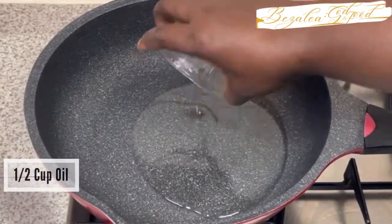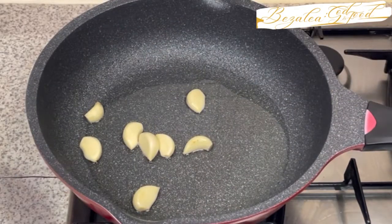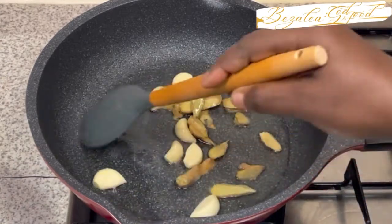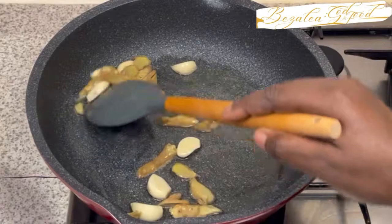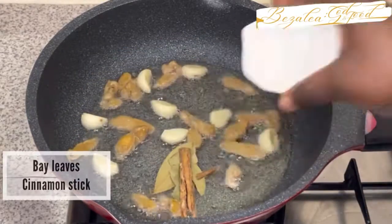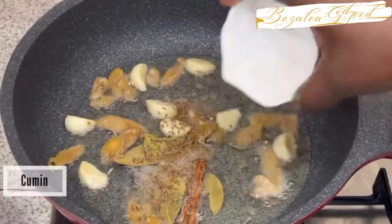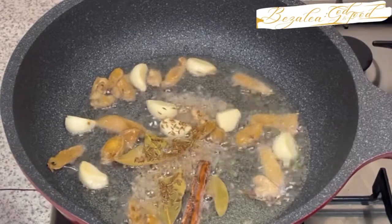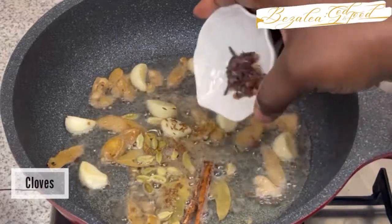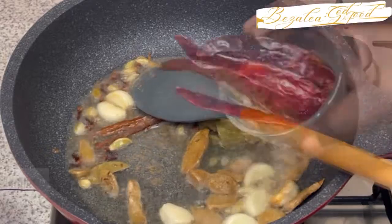We get some oil and put it in a pan, and when it's heated you add some garlic and some ginger, and fry this for a few minutes. Then we add the other ingredients: some bay leaves, cinnamon sticks, and some cumin. I'm also going to be adding some cardamom and some cloves, then stir and keep adding things.